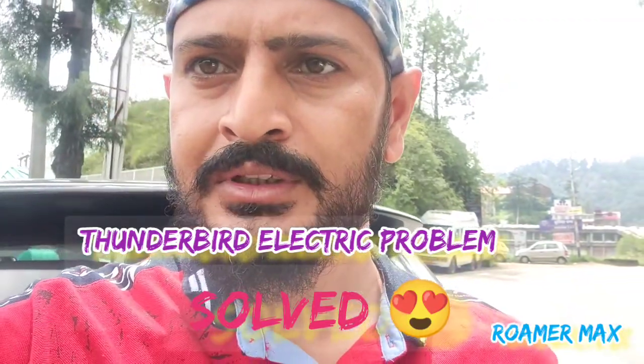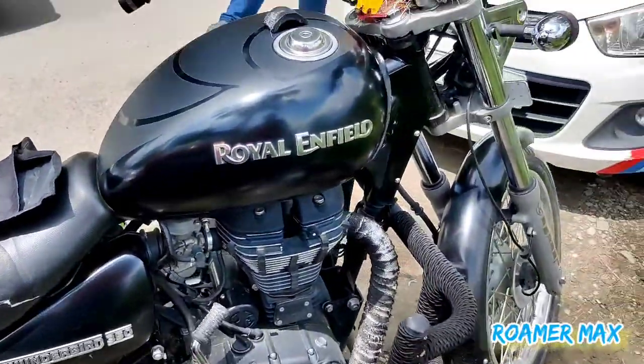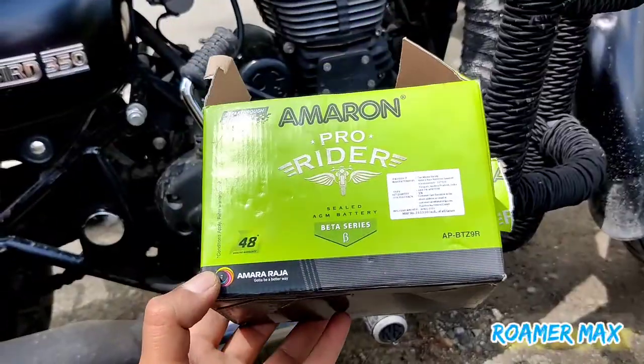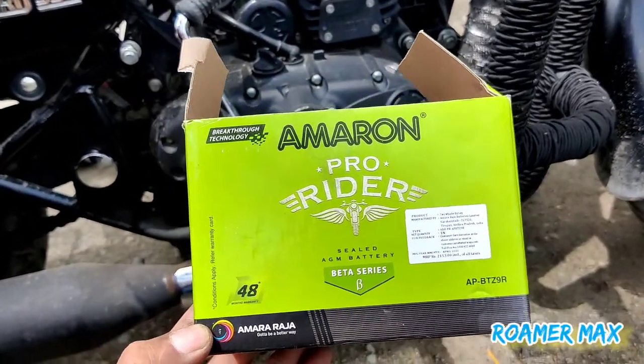But then it didn't start from a few days later. Now I put my battery on it. I am going to show you the Amron. I think it will probably be the case, because in my previous video there were comments that I should change the battery.